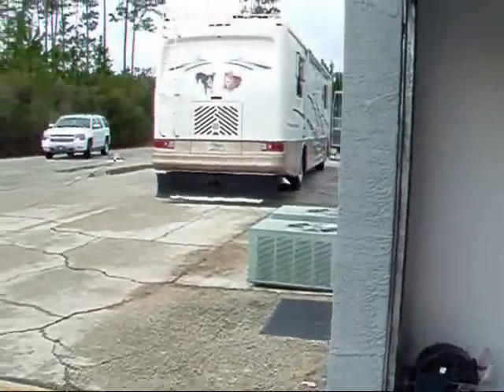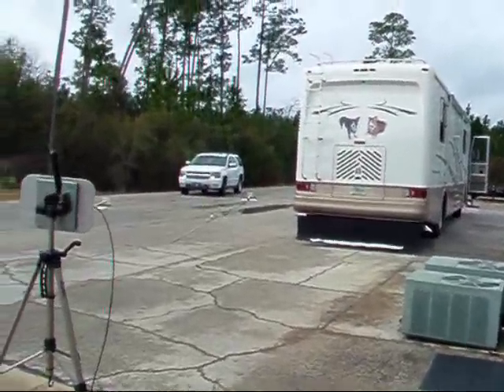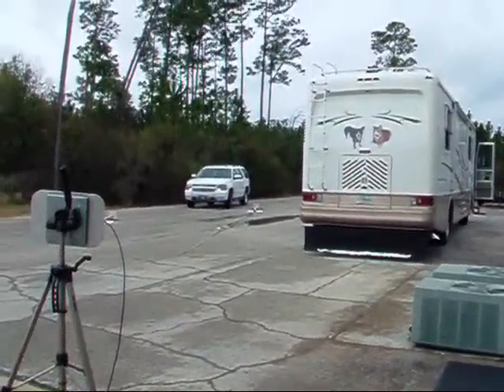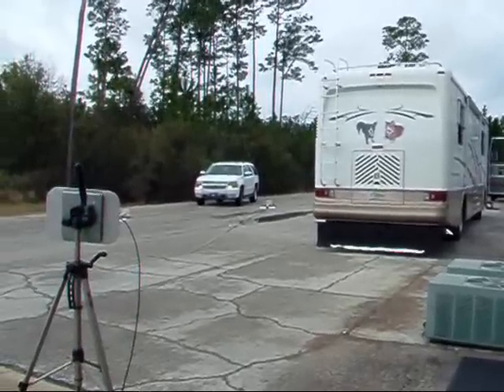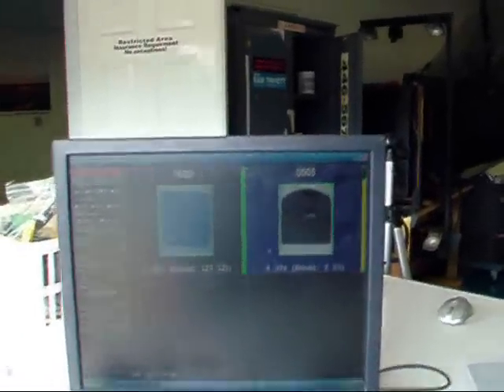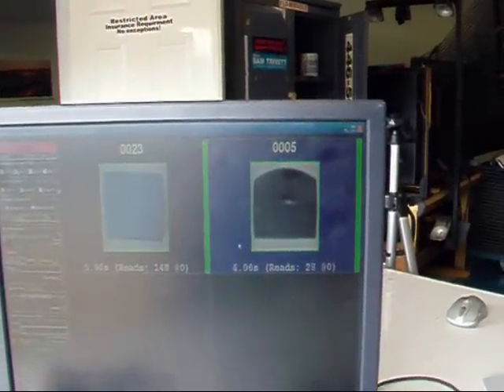We also have a Sark-001 tag on the vehicle. You can see our marker signs blew over in the wind. He's at about 70 feet now. And as he comes in range a little bit, now we're able to pick up the Sark-001 tag again.